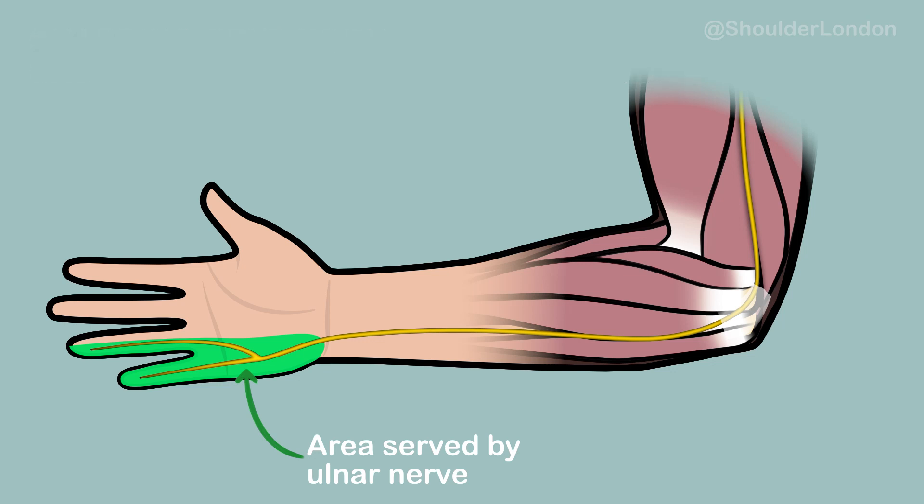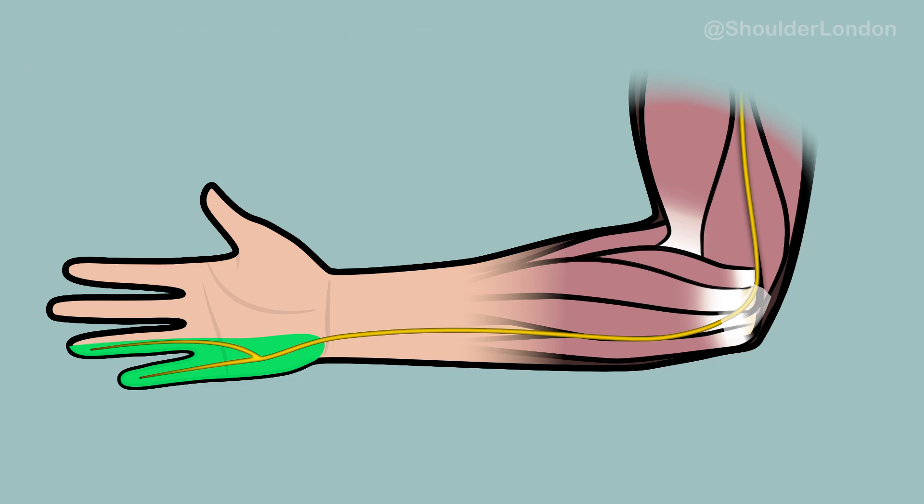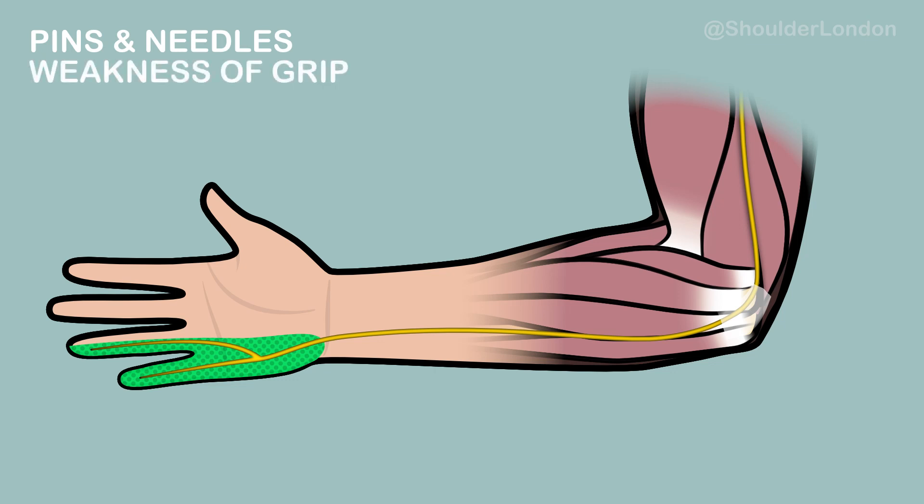This condition is known as ulnar nerve subluxation or snapping ulnar nerve. Repeated snapping or subluxation of the nerve can actually damage the nerve fibers, leading to pins and needles in the little and ring finger and eventually weakness of grip.